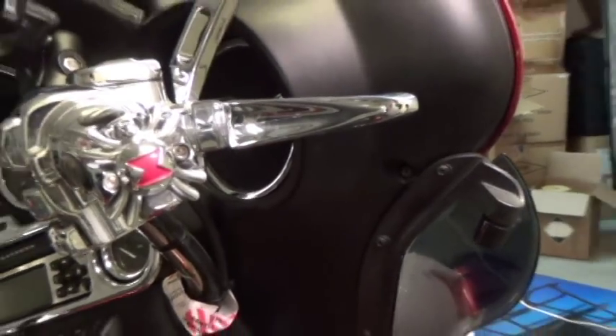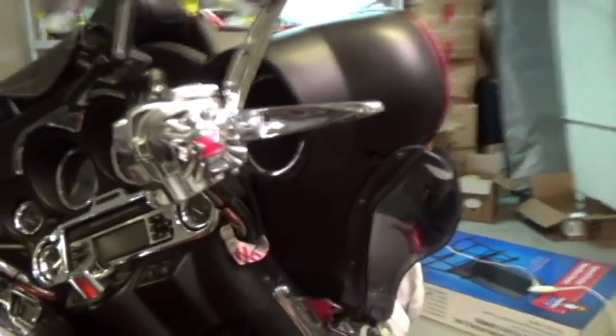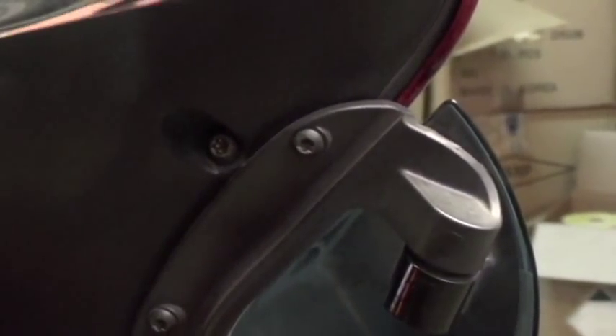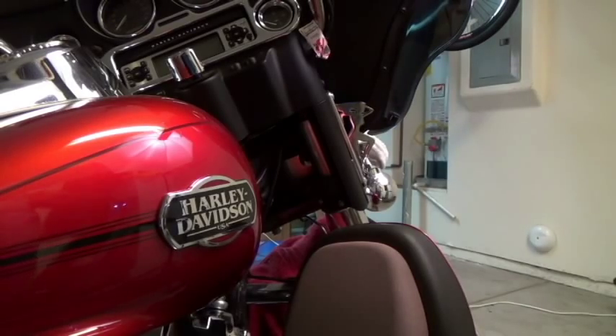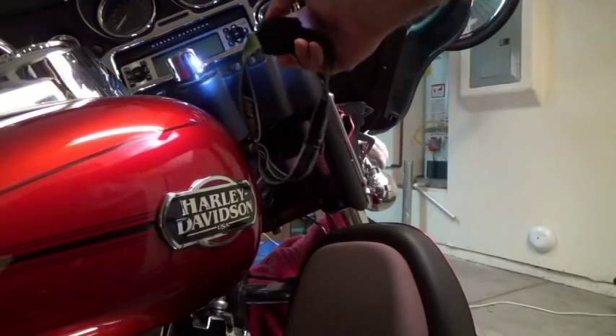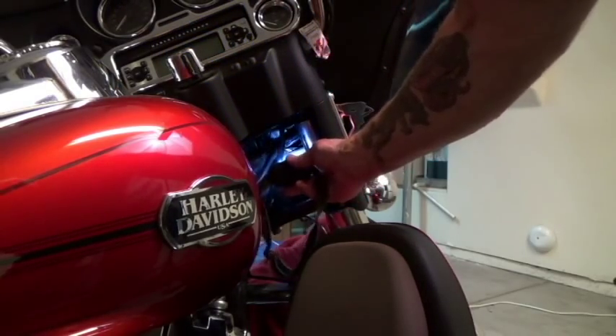Now we're going to the right side of the bike. There's one of the inner screws here — it's right on the inside — and we just unscrew that. I'm working inside my garage at night because it's quiet. Now we go underneath the forks. I've got a light here so you can see. You go underneath the main fairing, and right next to the fork you'll see a little screw right there.